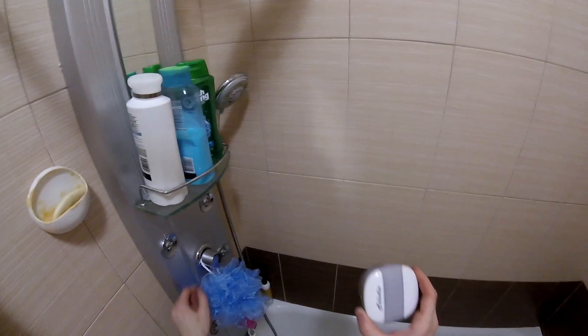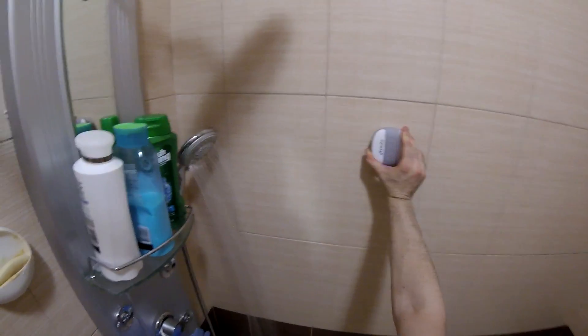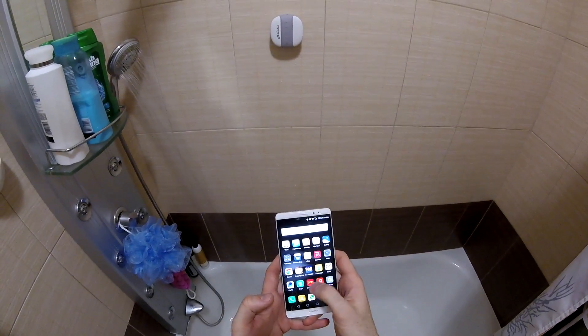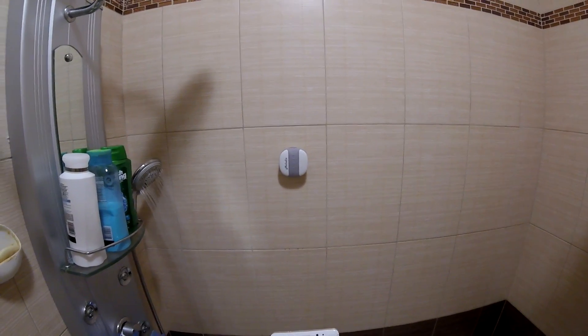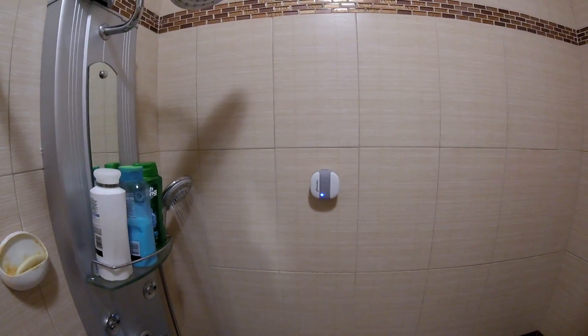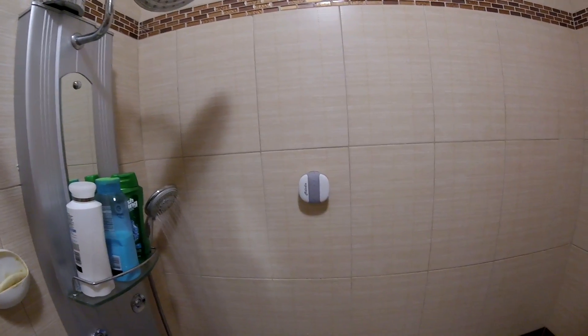In order to turn it on, you press this button. To pair it, you hold your finger on it until it blinks blue-red, then you find MX-10 on your phone and pair it. Once paired, it turns solid blue.